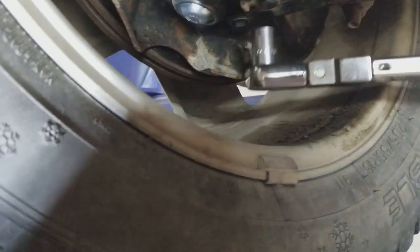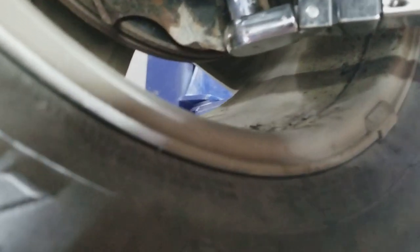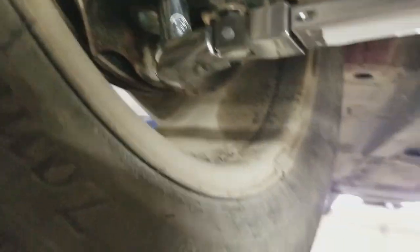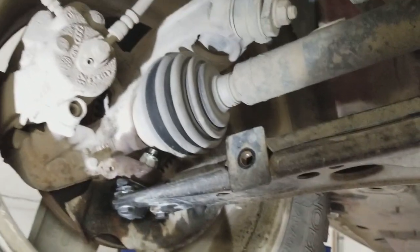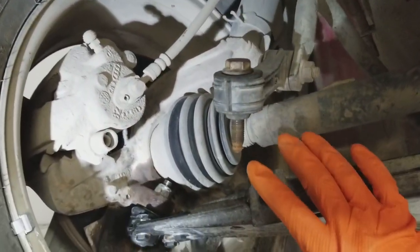Torquing to 15 foot pounds — I'll turn the wheel a little bit to reach the last one. Then we put an additional 90 degrees on each of them.